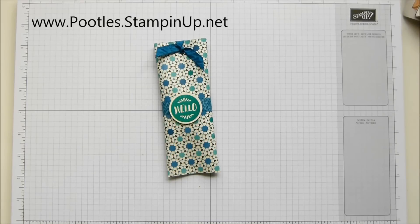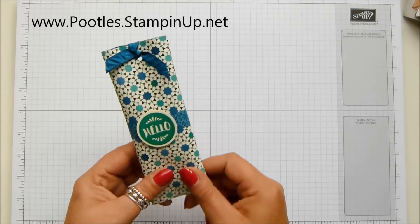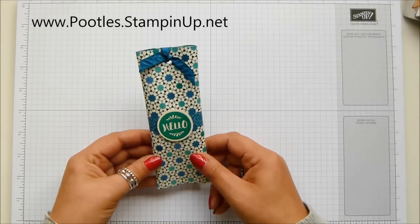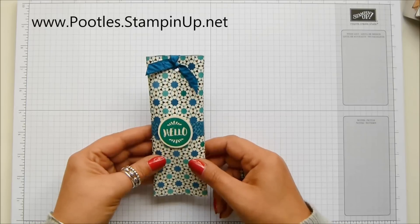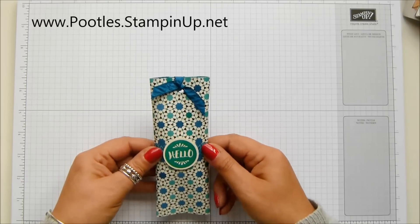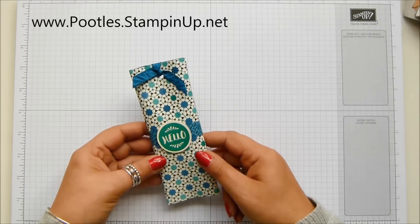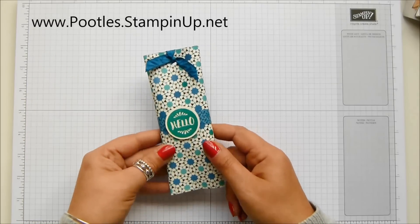Hi there, it's Sam from Poodles.co.uk. Thank you very much for joining me today. Today's project is this one — my thank you gift to everybody who came shopping with me in July. I always send out a little thank you card and a gift to everybody who's placed an order with me, and I also have the Hostess Code Club bonus gift as well.